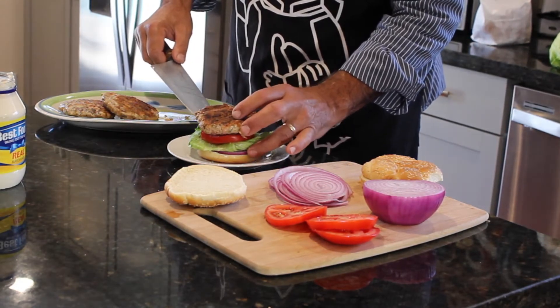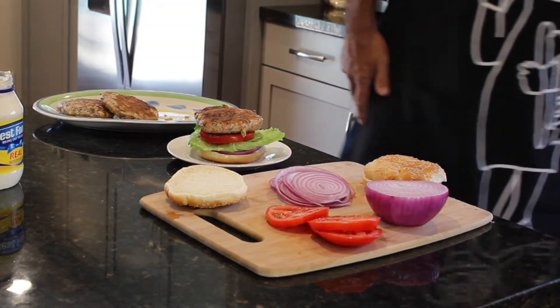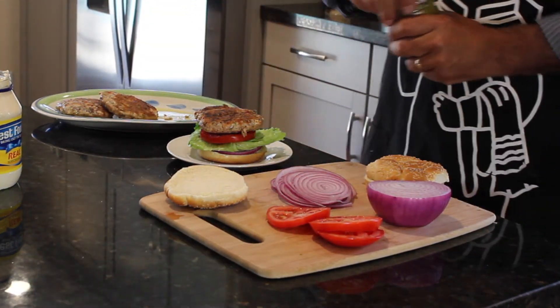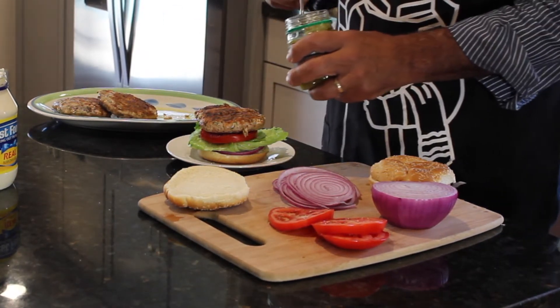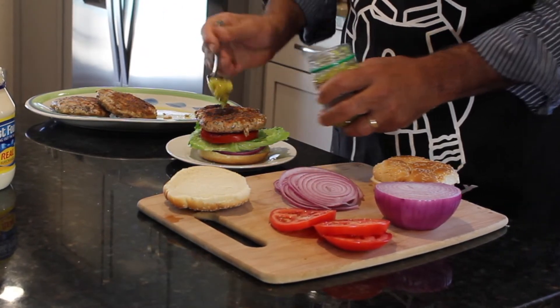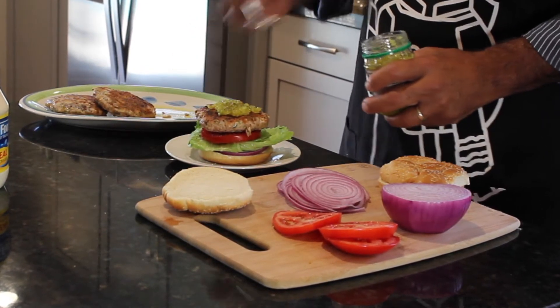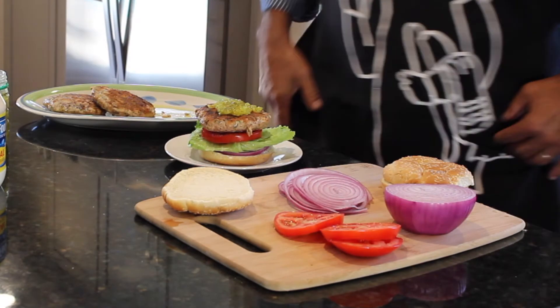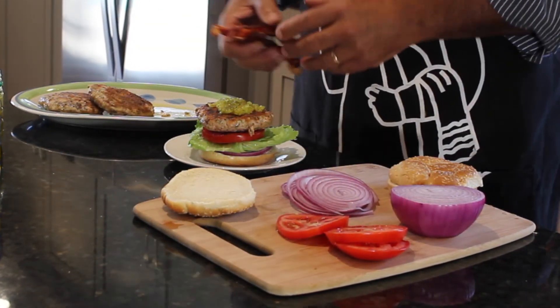Holy moly, look at that. Now for the relish — a nice dollop of some sweet relish right on top. Oh man, holy moly! Remember I said this is a classic American burger, so I fried up some bacon while you guys weren't watching — some nice thick pieces of bacon.